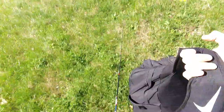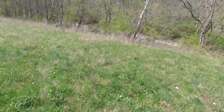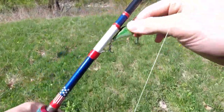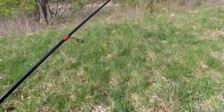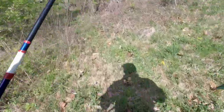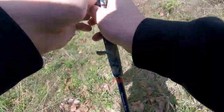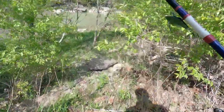Oh boy, alright guys, another day, another creek. Currently here at a different one — heard about this from a buddy. Apparently it's got a lot more smallmouth and a lot more good size. We're gonna see what he was talking about, so you guys stay tuned and we're just gonna see what we can get into here today.